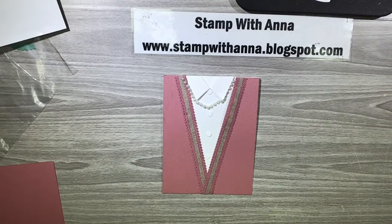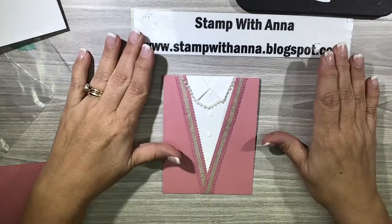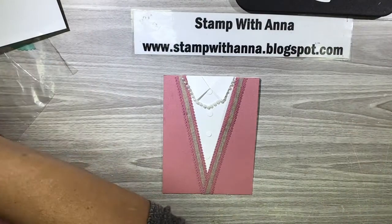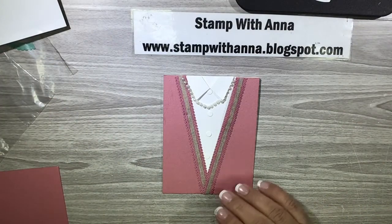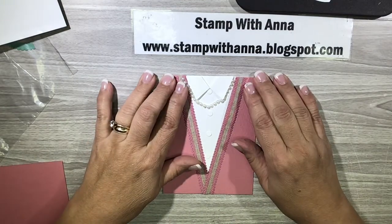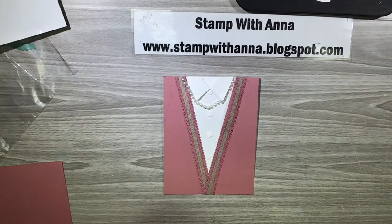Hi everyone, welcome back to Stamp with Anna. Today I have the last card that we made at last weekend's card class, where we featured the suit and tie dies which is part of the well-suited bundle.